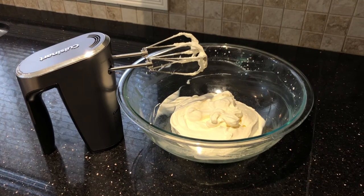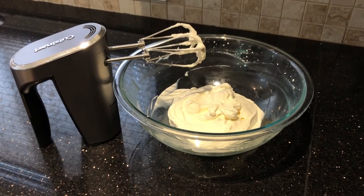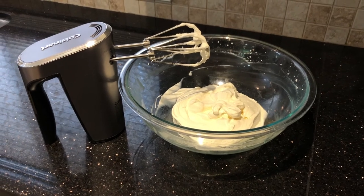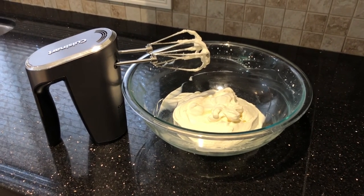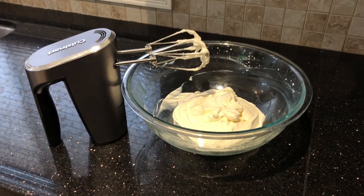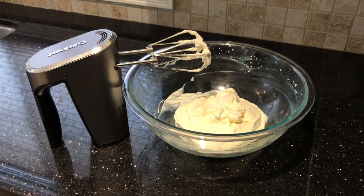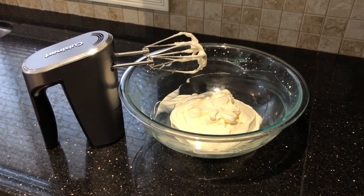I timed the mixing of the whipping cream — I do prefer mine a little bit on the thicker side — so it took two minutes and 28 seconds. Three things I really noticed compared to my old hand mixer with a cord: it was so nice not to have the cord in the way, the Cuisinart hand mixer is really quiet, and the mixing is really smooth.